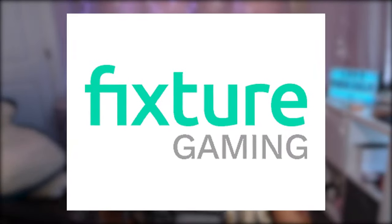What's up everybody, it's your girl Lil' Chaos. I just recently came back from PAX West and got to meet some really cool people at Fixture Gaming. They have some really dope items I think that you should check out. I did get one of them, so we're gonna look at it today.